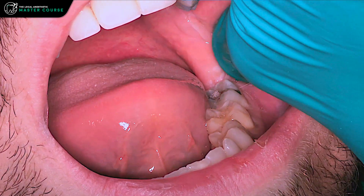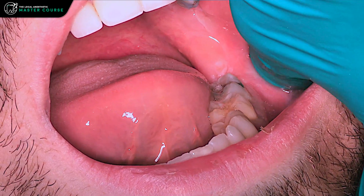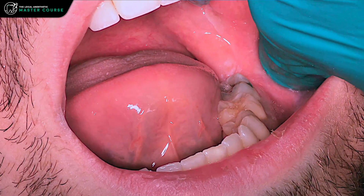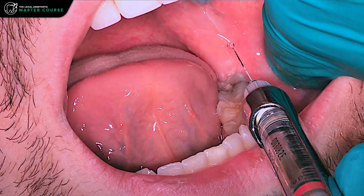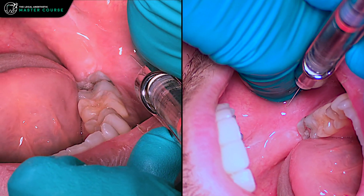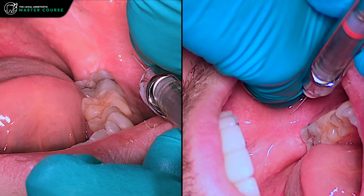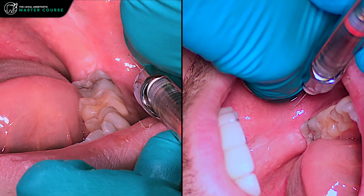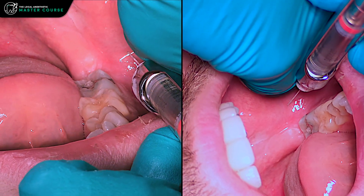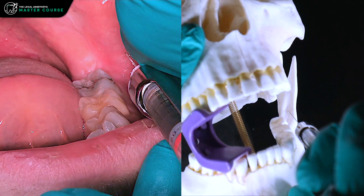With the injection, we're going to be just buccal to these molars, between the leading edge and the teeth, following the occlusal plane. We'll go ahead and do our insertion here. Often this can be a bit of a poke — I find some patients find this more uncomfortable than the actual inferior alveolar nerve block. We're going to aspirate and things look good.